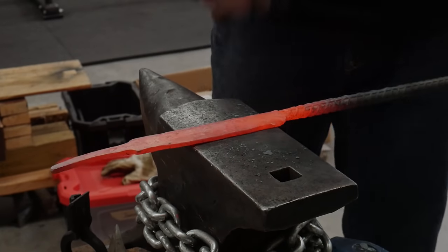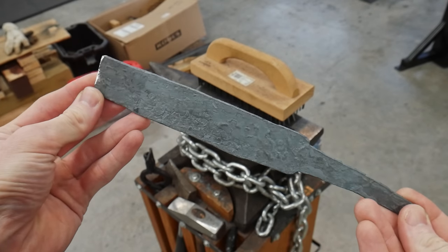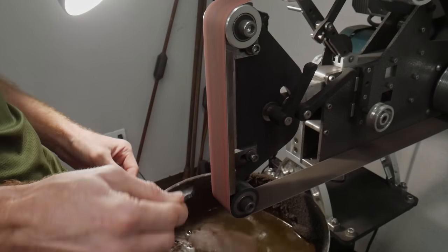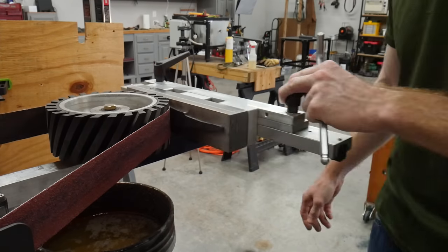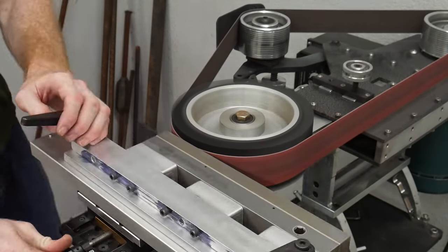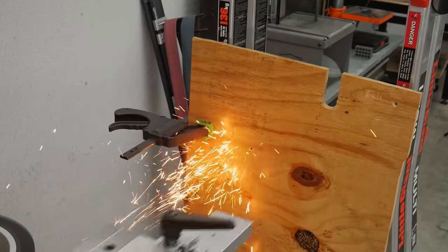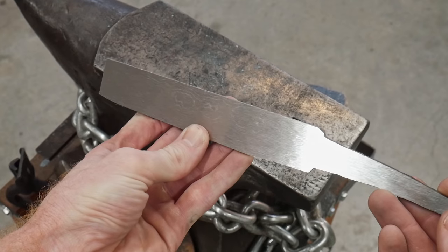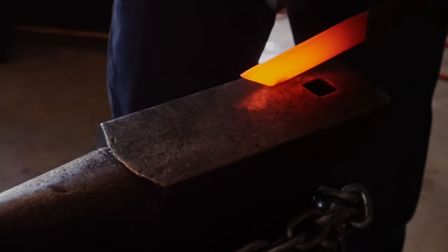I didn't want to risk going through another stacking cycle and losing more steel. After it cooled I cut off my rebar handle and cleaned up the billet — using the 60-grit belt on the belt grinder to clean up the spine, then the surface grinding attachment to clean up the flats. If you look closely you can see the pattern, which is a nice bold low-layer-count pattern. I think it's going to look pretty cool.